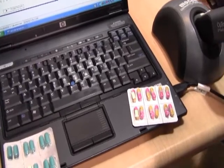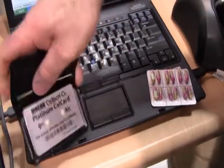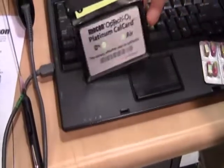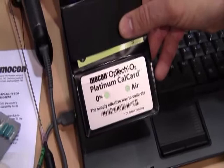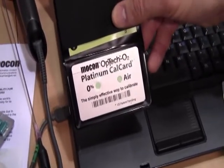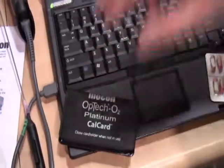One of the unique things about this system is the fact that it does not require any type of special calibration gas. We have what's called a CalCard, which is a MoCon pioneered system — you have the 0% and the air values on this card. You shine that light source on the card, and it gives you your two calibration points so that you can verify that your instrument is working.